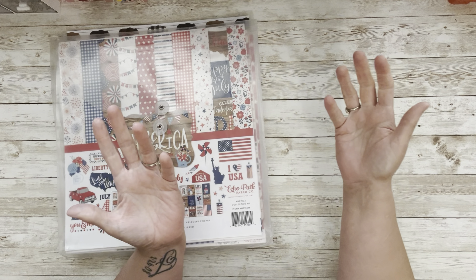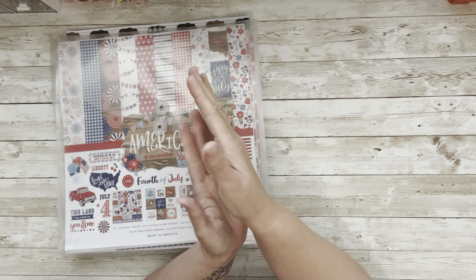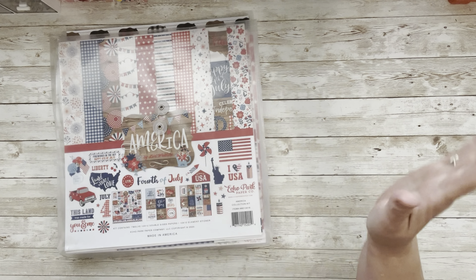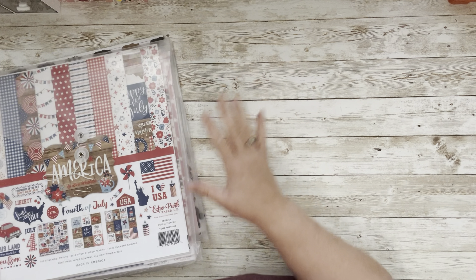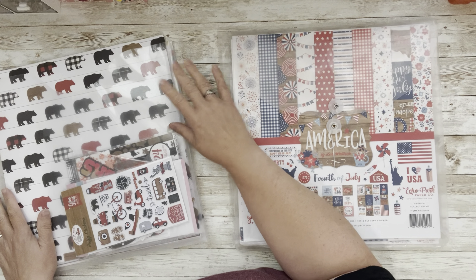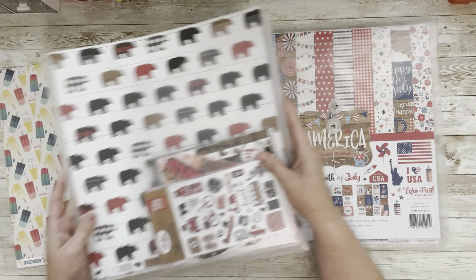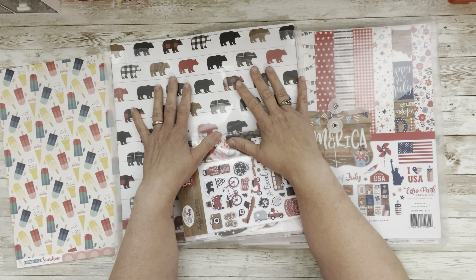Check out everyone else in the description — if I'm not inspiring you, they will. That's what this community is about: we lift each other up. Go over to Genie's Facebook group, Crafting in the Girl Cave — she's amazing, that's in the description too. It's summertime and I just pulled these off my shelf. We're going to do all Echo Park for summer.